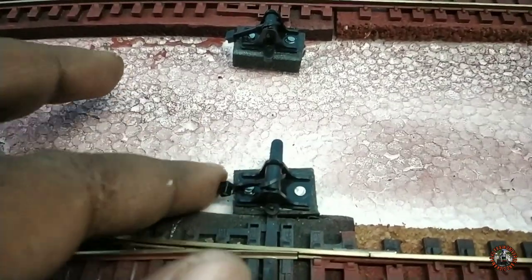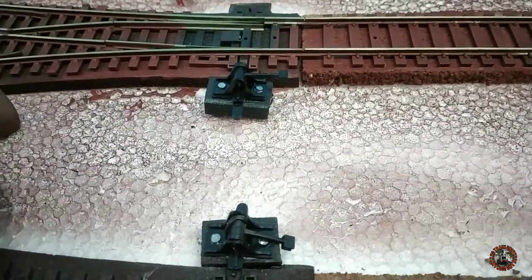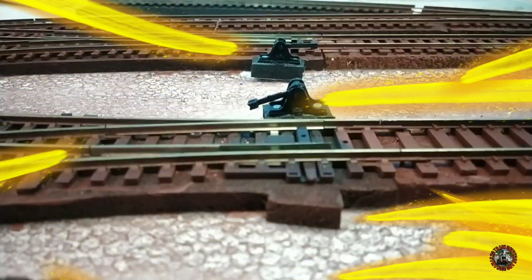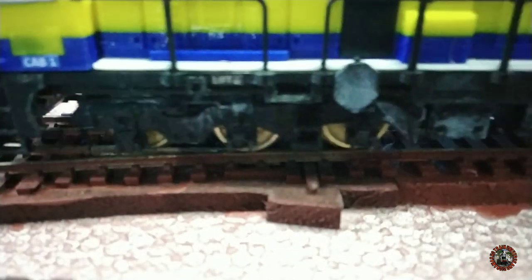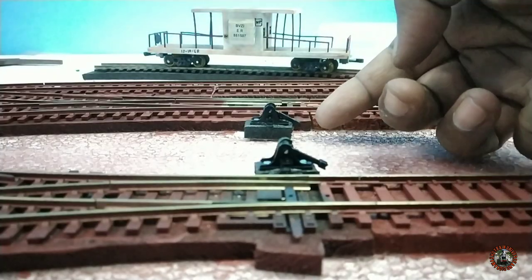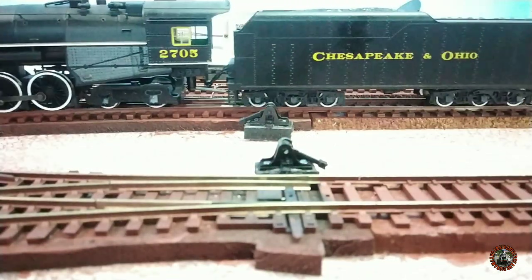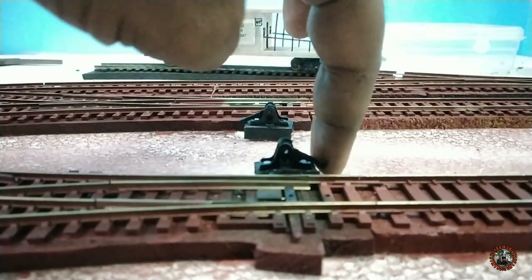After overnight curing of the glue on both ground throw sprung, you can see now it's working smoothly. Let's go for some test run. If this is your first time on my channel, please subscribe and push the bell icon. Let's go for some test run!